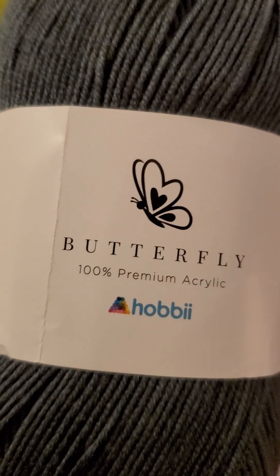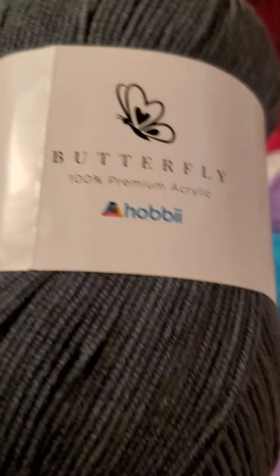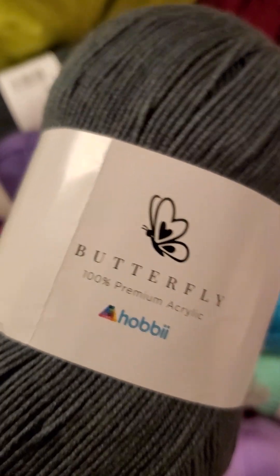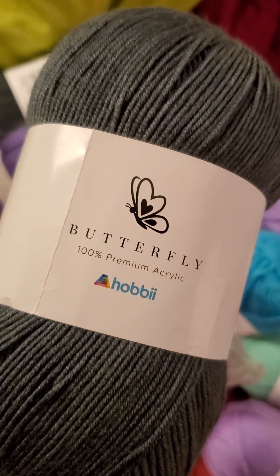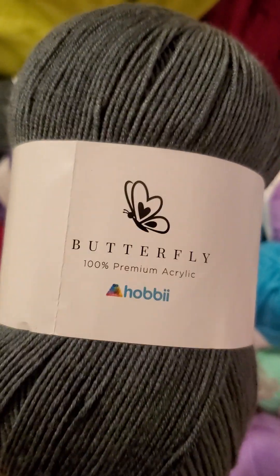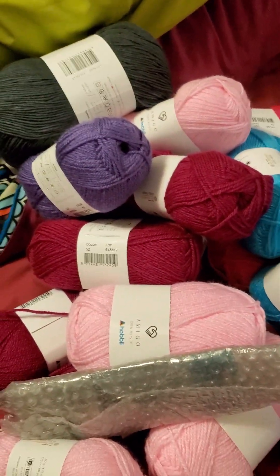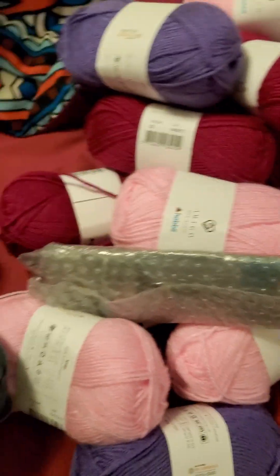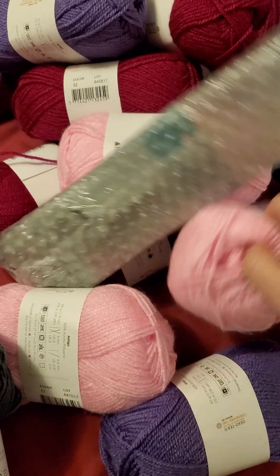This is the Butterfly yarn from Hobby — this is super soft for being an acrylic, insanely soft. I am going to use this to make a hexagon cardigan for my brother's fiancée. I think this baby pink is going to replace that neon pink in the temperature blanket.